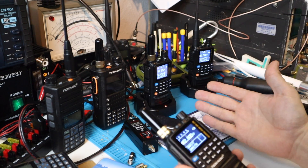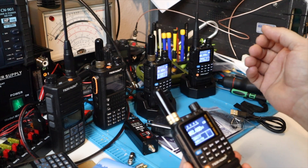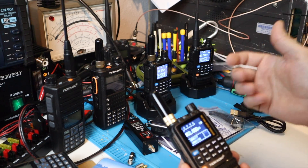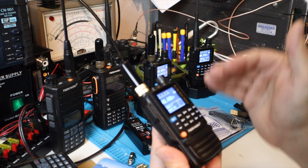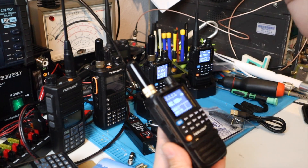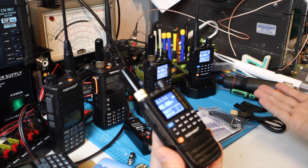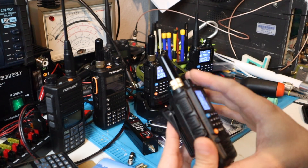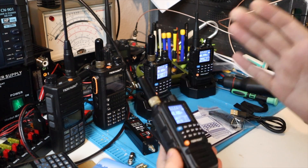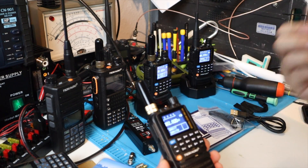I've been getting multiple days of battery life on this on receive, and less if you're talking on it a lot. Rock these on the lowest power that you can get away with. If it's just you and your neighbor and you can talk on low, be on low — it'll save your battery a ton. You're not winning an award for blasting out the most power. If you're having trouble hitting a repeater 60 miles away, then bump up the power and see if that gets you there.